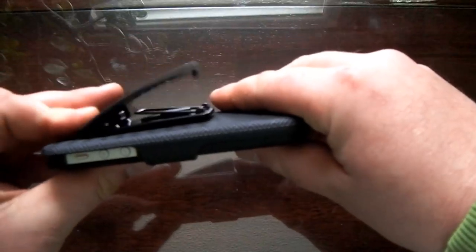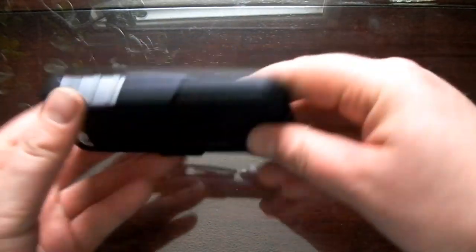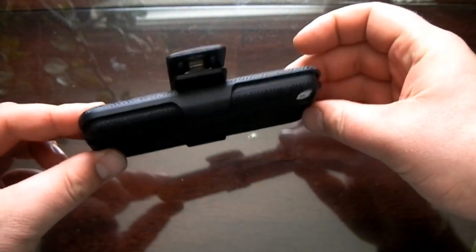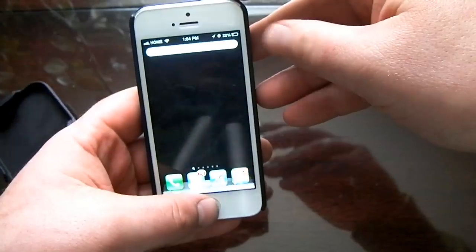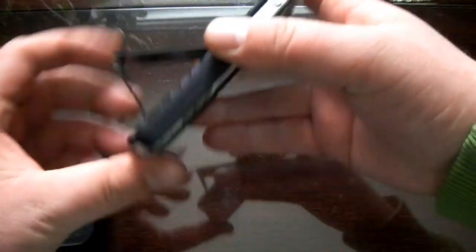It has a spring-loaded clip on the back — it's a good quality case. You can also rotate this so you can wear it sideways on your belt clip, which is probably how I'm going to do it.